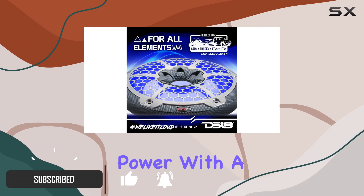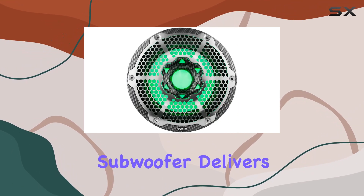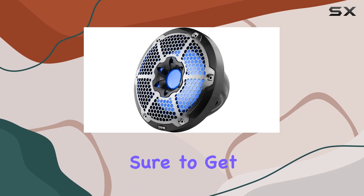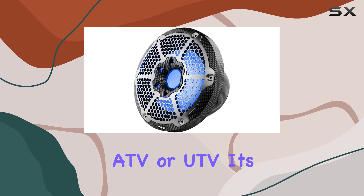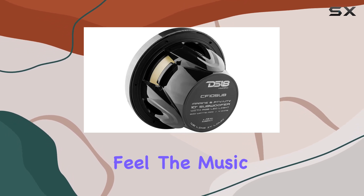First off, let's talk power. With a peak power of 600 watts and a 4 ohm impedance, this 10-inch subwoofer delivers some serious bass that's sure to get the party started on your boat, ATV, or UTV. It's all about enhancing that low-frequency range to really feel the music.